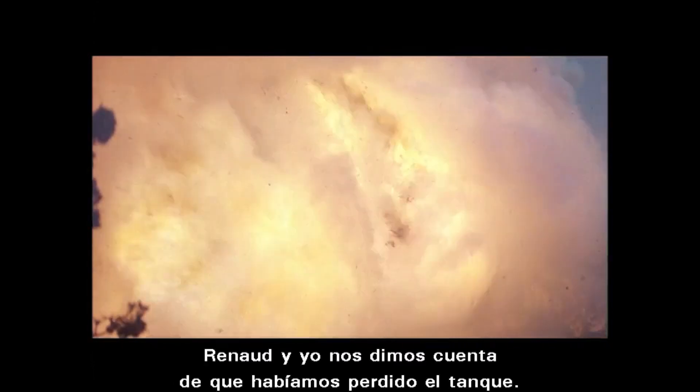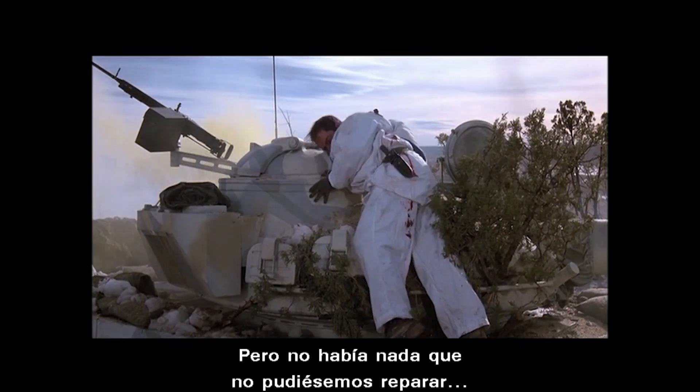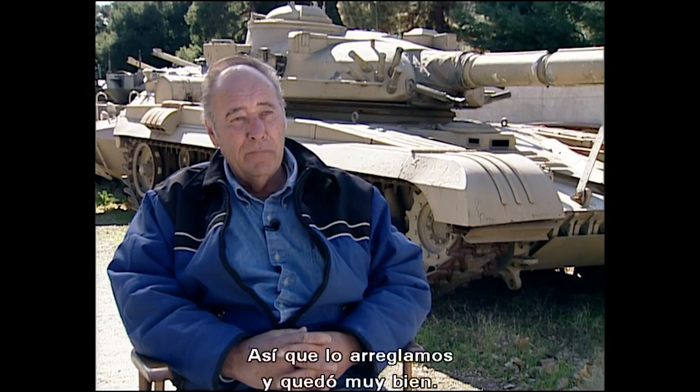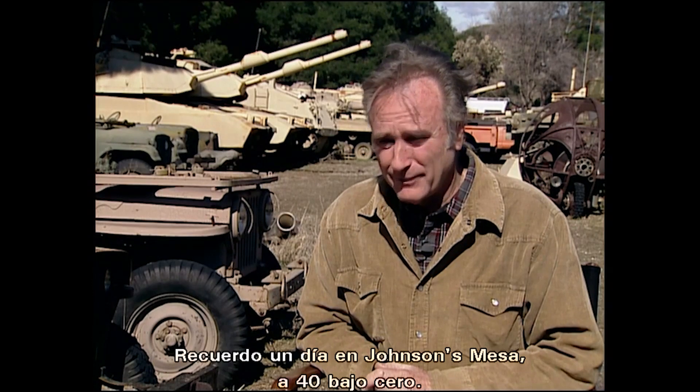That tank took a hit and we said, oh man, we've about lost that tank. But there was nothing we couldn't fix or patch to keep the movie going. I remember one time on Johnson's Mesa it was 40 below zero — so cold that sometimes you couldn't get these things to even start, and you'd have to build a fire under them just about.